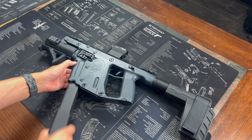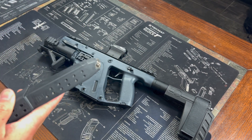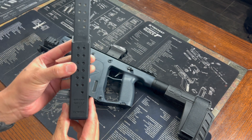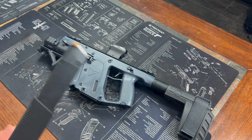Before we get into it, I'll make sure it's clear. I am running Federal HST, which is an amazing self-defense round, and I have it in the Kriss Vector magazine — this is the factory extension on a Glock 21 mag, so it's 30 rounds of 45, which is pretty crazy.